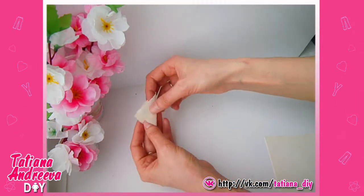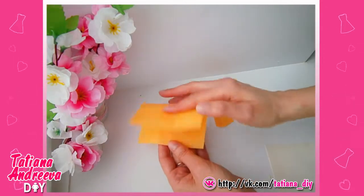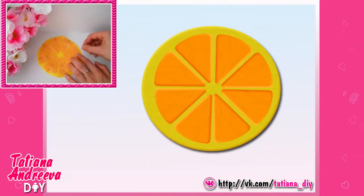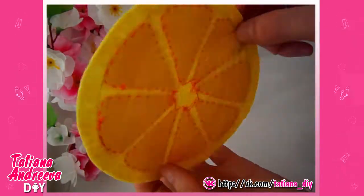Fold it in half and fold it once again. Then cut out the triangle shape with the round corners like so. Cut out eight such details from the orange felt by this template. Fix them on the yellow circle with the pins. Then sew them by the edge with the simple stitches.